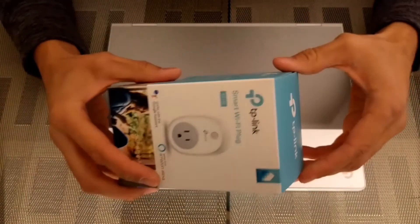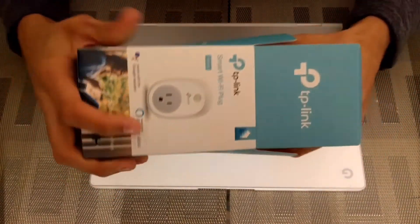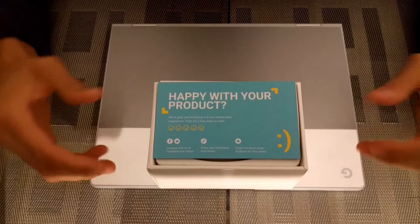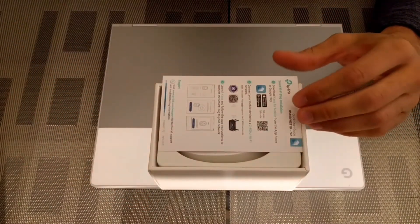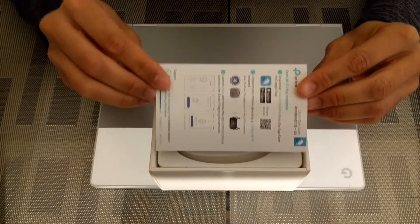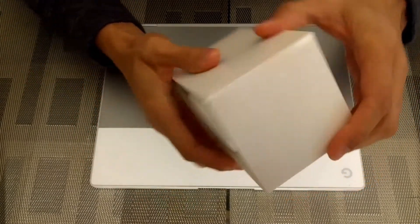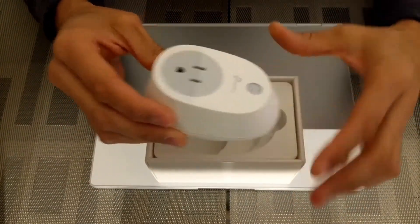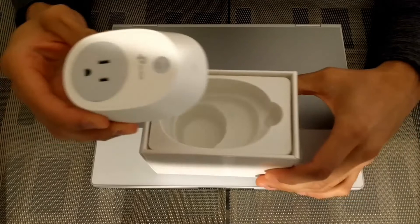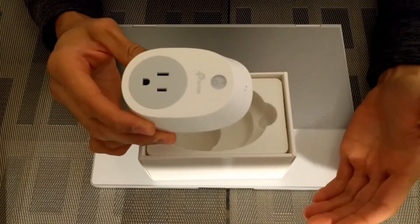Because this is going to be a minimalist system, we don't have a whole lot to deal with. There are only really three things in here: a survey card, a product guide with our instructions, and the smart plug itself. No additional parts, no hub required — it's going to be a simple, easy setup.